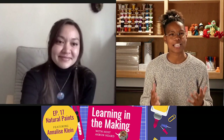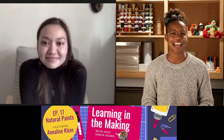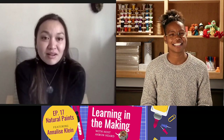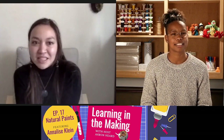I know that you love both chemistry and art. So what is the project that you are going to lead us through today? Today we are going to be making some paints by extracting some pigments and dyes from everyday materials that you already have in your kitchen.